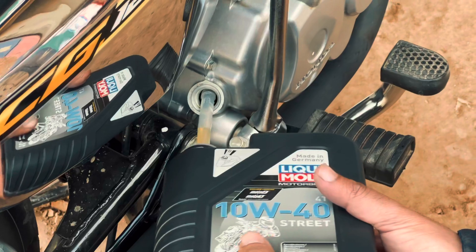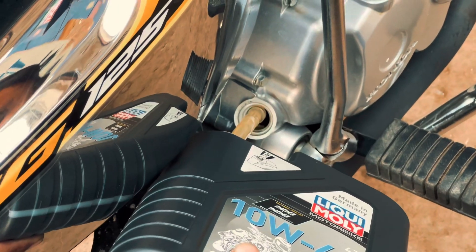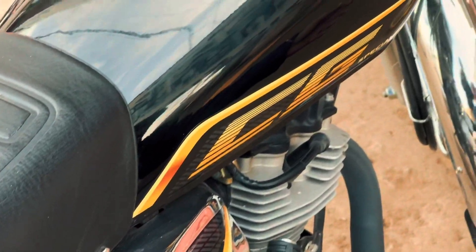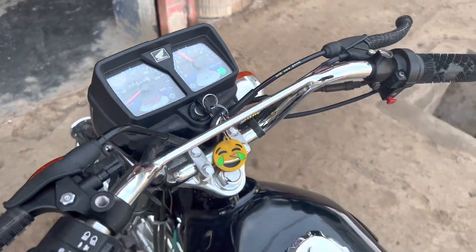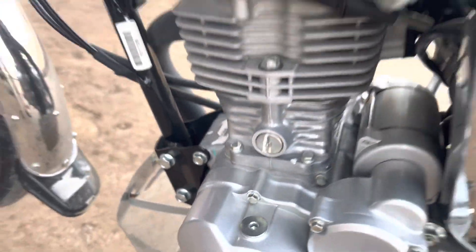So I think it is worth buying. The oil is now in the bike, and I am going to let you hear the sound of it. The bike is a little bit different — there is no sound in it, it's not the original sound of the bike.